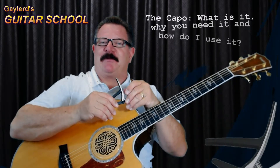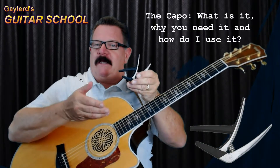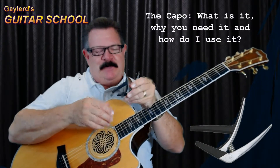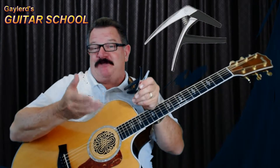Hi, I'm Gaylord. Welcome back to Gaylord's Guitar School. In this lesson I'm going to teach you about the capo — what it is, why you need it, and how to use it. Sometimes this capo is called a cheater, because it cheats on the way you play your chords sometimes, and I'll show you that here in just a minute.